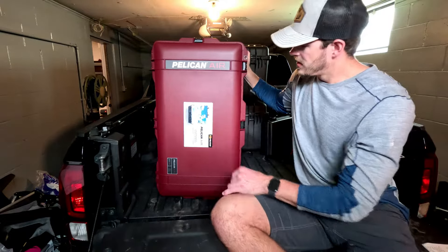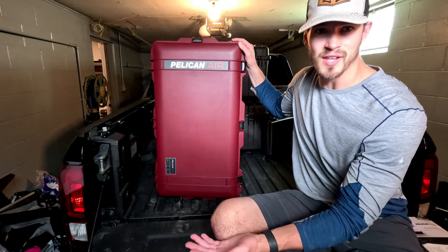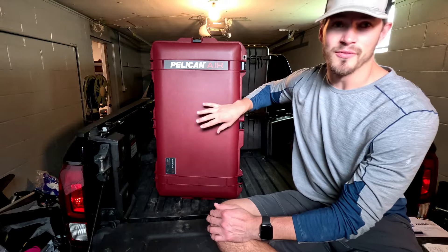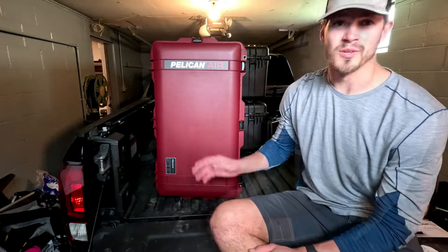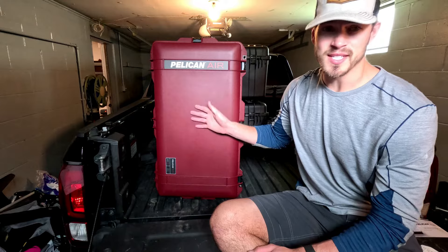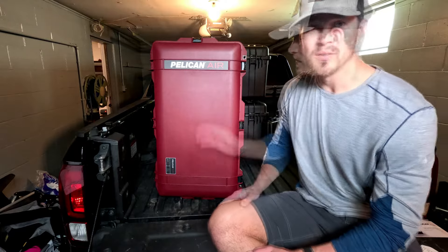There's a sticker right away. This is obviously a case you're supposed to fly with — meant for that — so it is lighter, about 40% lighter than a case the same size from a different Pelican series. Without the organizers it's about 16 pounds, and with the organizers that come with it it's about 19 pounds.